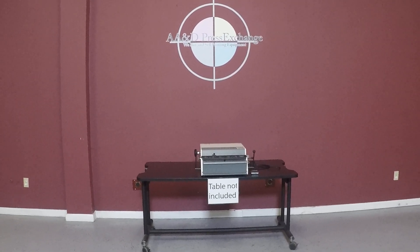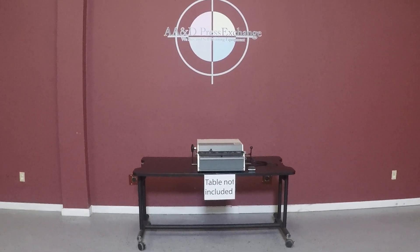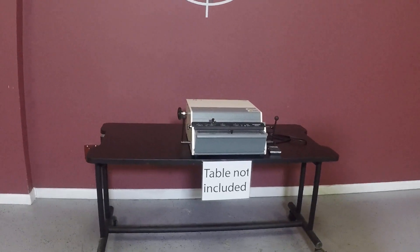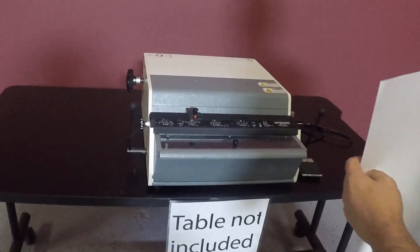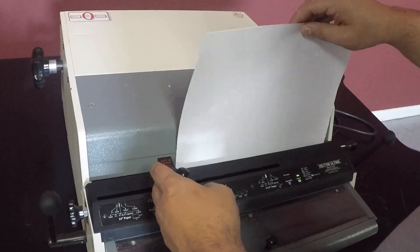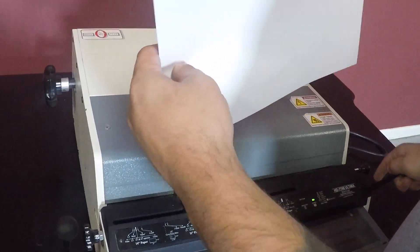Up for auction is a Rhino Tuff HD 7700 Ultima. This is foot operated. It's gone through minimal inspection but we are going to show you that it is working.